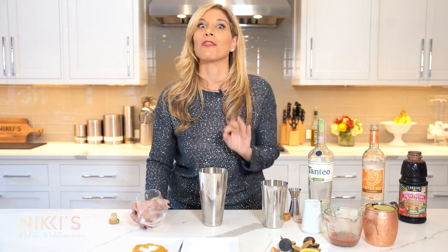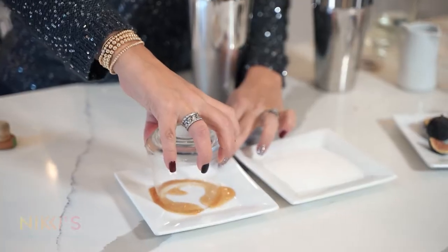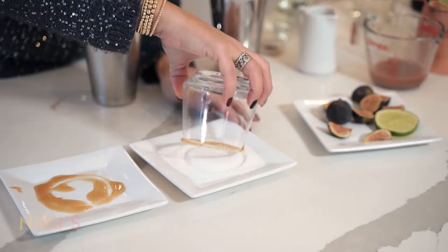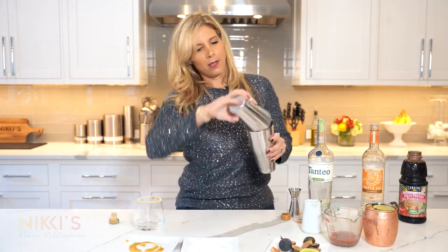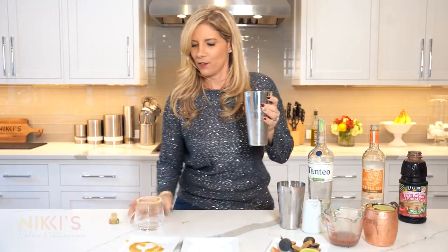Next for our glass — usually with the spicy margarita I'll do a spicy rim, but for this one I'm going to use honey and sugar. I can't wait for you guys to try this — this is like my new favorite cocktail. Coat that in sugar and we're going to shake that up.